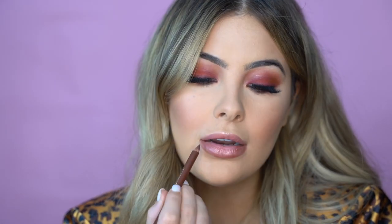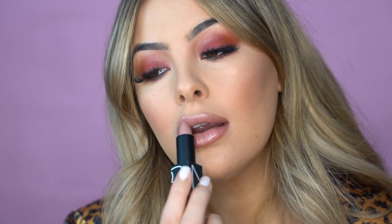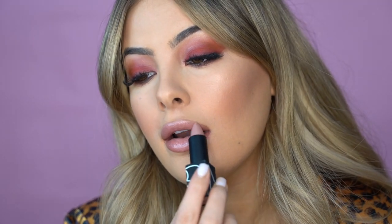For my lips, I'm going to go in with Super by Mecca Max, and then I'm going to go in with my NARS Crushing. Now because my face is super matte today, I feel like it is nicer to have a little bit more of a sheen over the lip. Now to set everything together, I'm going to take my Mecca Max Setting Spray — I love this because it's so big.